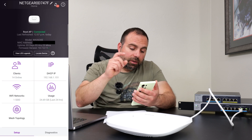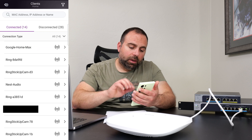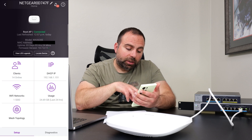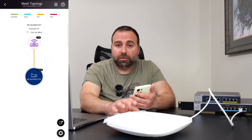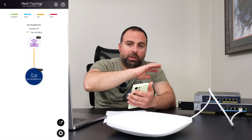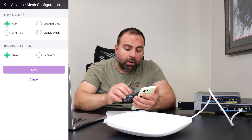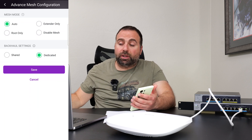In the app, this is the root access point. Clicking on clients shows everything connected to it — IP addresses, SSIDs. You can create additional SSIDs for main, guest, or IoT networks. The mesh topology view shows the connection quality between units. Since mine is set to wireless and placed far away, it shows as fair. Under settings, you can choose auto, shared, or dedicated backhaul — and with dedicated backhaul, you can set root only, extender only, or disable the mesh entirely.